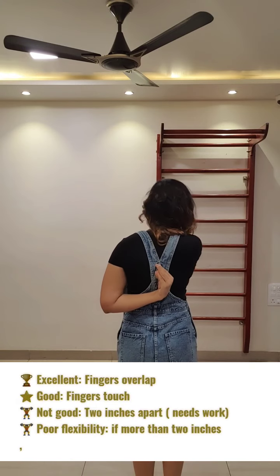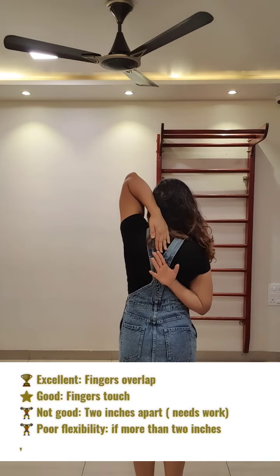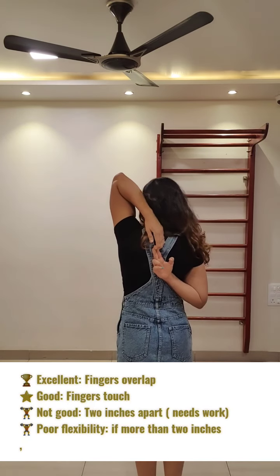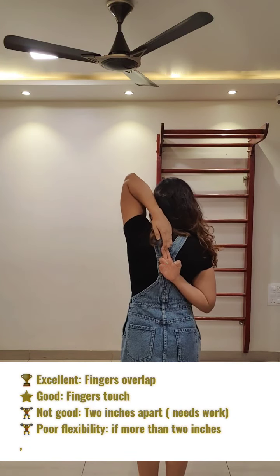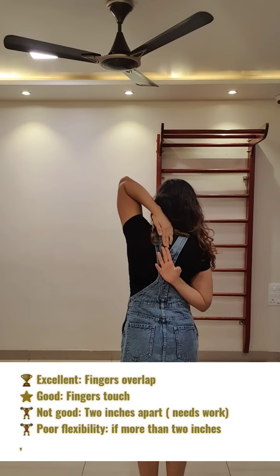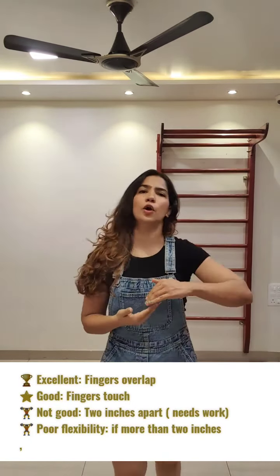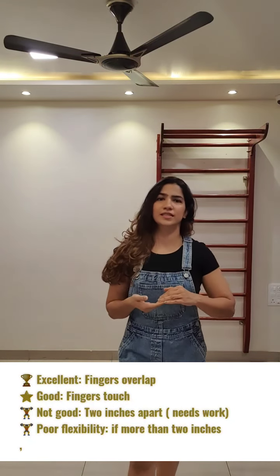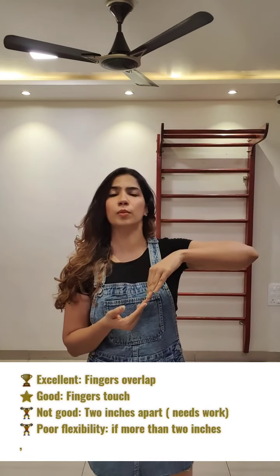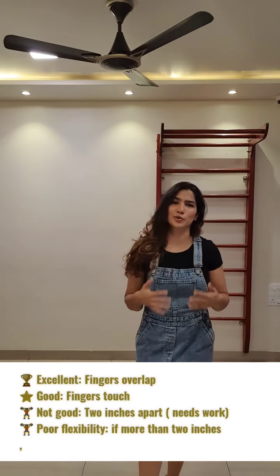Observe where your fingers are: if they overlap, if they just touch, or if there's a gap — just note your current range of motion. I work out my shoulders at least three times a week, so there's soreness and tightness, but my range of motion is quite decent — my fingers are overlapping. The scoring: overlapping is excellent, touching is good, two inches apart means you need to work more, and further apart means you absolutely need to improve your range of motion to avoid injury.